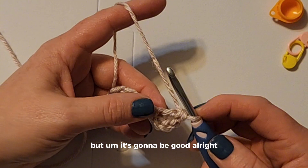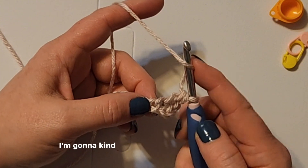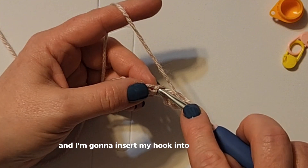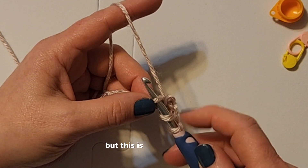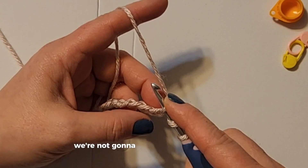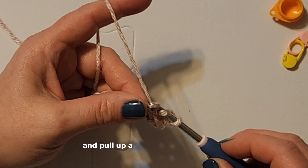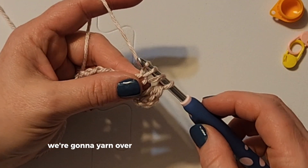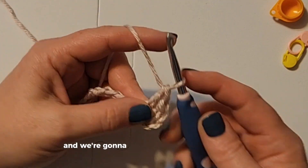Before we go to the next chain, we are going to yarn over. I'm going to hold this with my pointer finger and insert my hook into the next chain. It looks like three loops, but this is two loops plus we're in the chain — we're not going to count the chain as a loop. We need to yarn over and pull up a loop through that chain. Now we have three. We're going to yarn over, go through two, yarn over, and go through the final two.